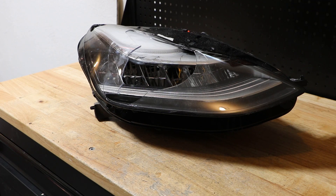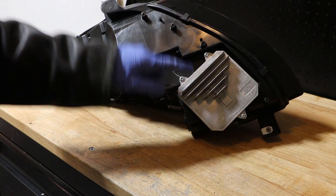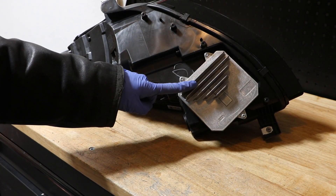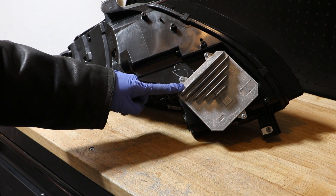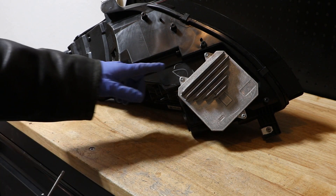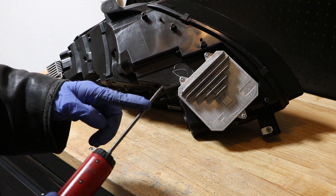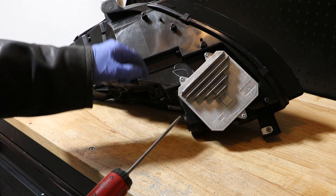Today I'm going to be showing you how to replace the LED ballast and LED turn signal unit on this Model 3 headlight. First thing you gotta do is remove the headlight from the car and then get access to the bottom. Here is the LED ballast that drives the main low beam and high beam lighting unit. You're going to need just a T20 Torx screwdriver to remove these three screws.